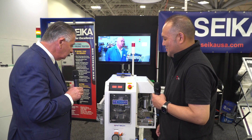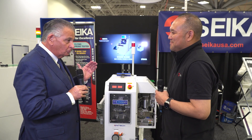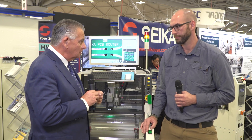So a pretty comprehensive cleaning system — that's great. There's also another new machine over in another part of the booth, which is a PCB router. Now we're over at the PCB router, and I'm with the product manager, Max Bernard. Nice to see you, Max.